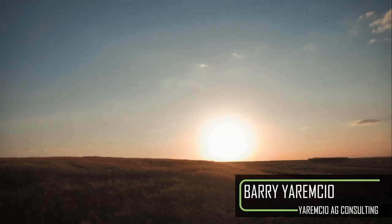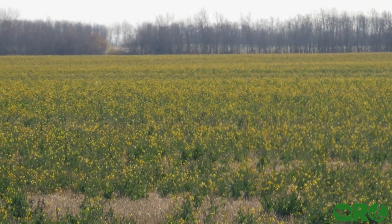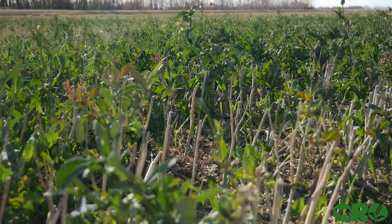With the weather patterns that we've had this summer, early harvesting of canola and then late season moisture, we have found that there's a lot of fields that are turning yellow with a foot to a foot and a half, maybe even two feet of regrowth on the canola. And guys are wanting to use that for grazing this fall.